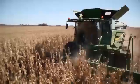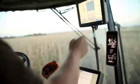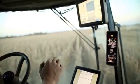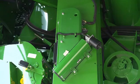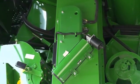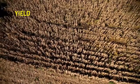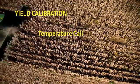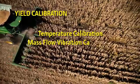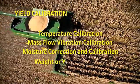The following video is a quick reference guide for the yield calibration procedure on S-Series combines. Temperature and moisture calibrations should be completed before attempting an accurate yield calibration. The moisture sensor is located within the elevator mount unit on the side of the clean grain elevator. The mass flow sensor is mounted on the transition housing inside the grain tank. There are four steps to an accurate yield calibration: temperature calibration, mass flow vibration calibration, moisture correction and calibration, and weight or yield calibration.